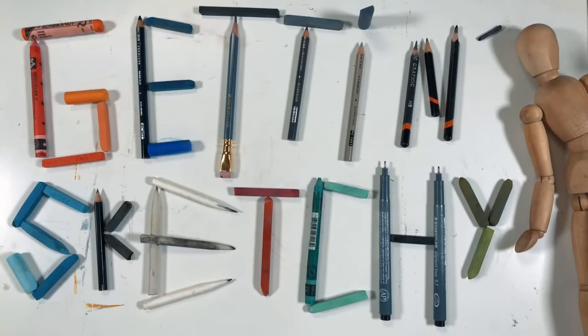Welcome to Getting Sketchy Live, brought to you by TheVirtualInstructor.com. Hello everyone, Matt here with TheVirtualInstructor.com. Getting Sketchy Live is where either myself or my good friend and fellow artist and art teacher Ashley Hirsch tries to create a drawing for you inside of 45 minutes, and we're sprinkling in some art instruction as well.